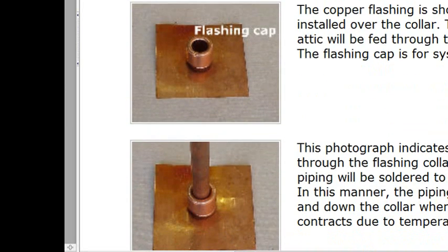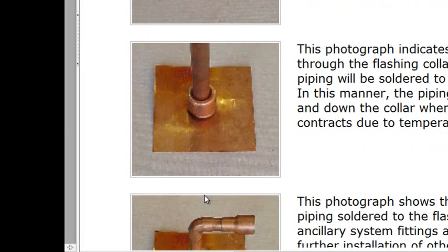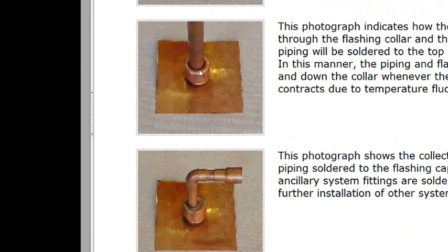Once you put your copper pipe in, you put the flashing cap on and sweat solder it. The piping will be soldered to the top of the flashing cap — there will be no mechanical connection, just a watertight solder joint. A tip from experience: before going on the roof, eyeball where the pipe will run, then use sandpaper to scratch and brighten the area where it meets the flashing cap. That way on the roof you just apply a thin layer of flux and sweat solder, then move to the next joint.